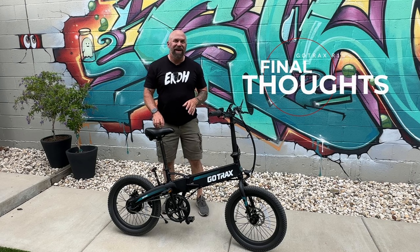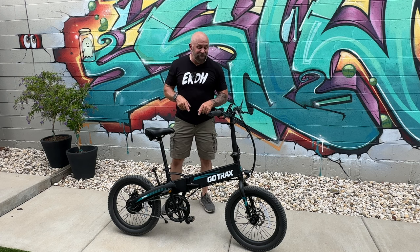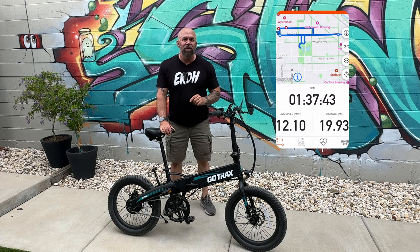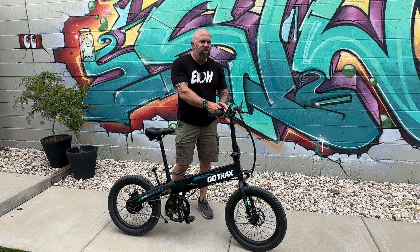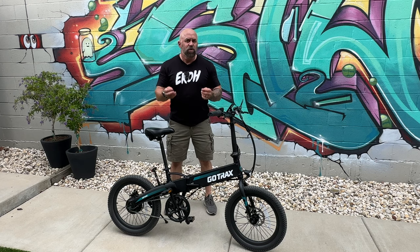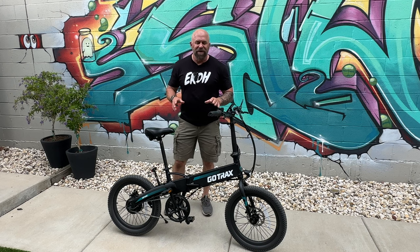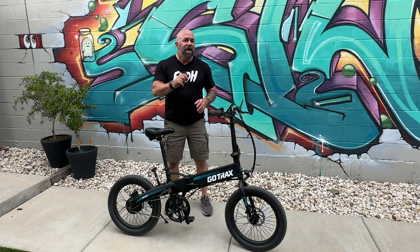I made it back just in time — looks like it's going to rain at any second. Strava said we made it 19.93 miles, and since that is correct, that's what we're going with. The display shows 20.5, but as we discussed, part of that was with the wrong tire size setting. Once we fixed it, everything started running exactly the same. If you end up getting this bike, hop in the menu and make sure yours says 20 inches instead of 22.